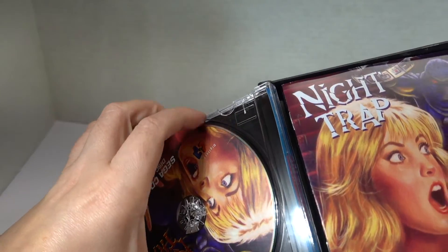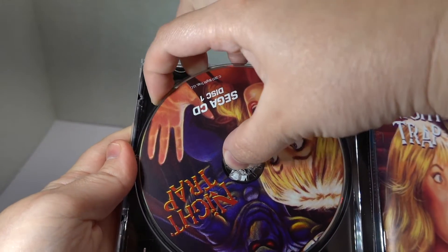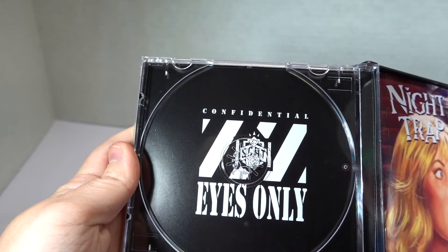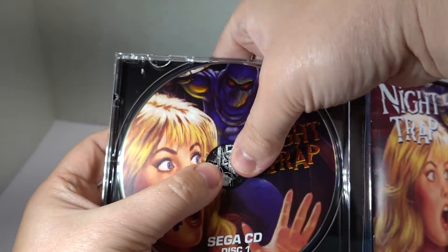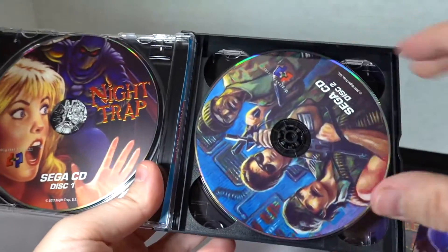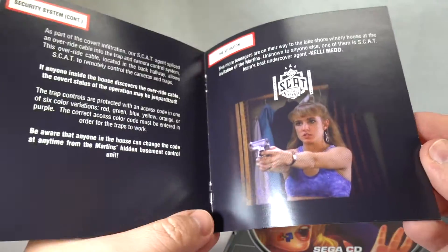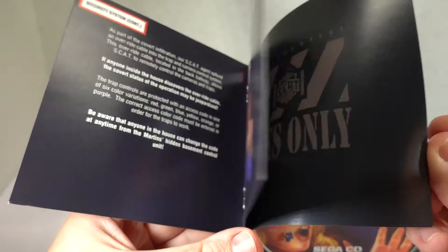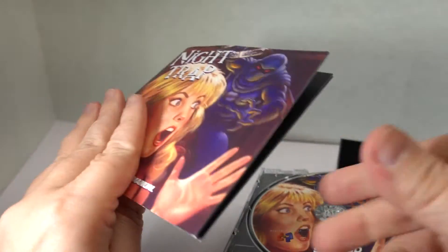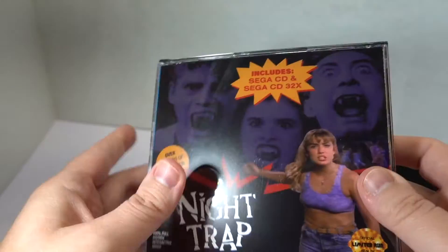Here is our physical game, which is in more of a PlayStation-style case. I love how they did this here because this is Night Trap for the Sega CD, and this is the one for the Sega CD 32X. Because if you needed the 32X to play the Sega CD game, it would have a yellow stripe up it. So I love that they kept the homage even if they didn't keep the original case design, which is weird because this box is so big — they could have put a Sega CD size thing in it. Here is disc one, and there's disc two. The manual is in full color.